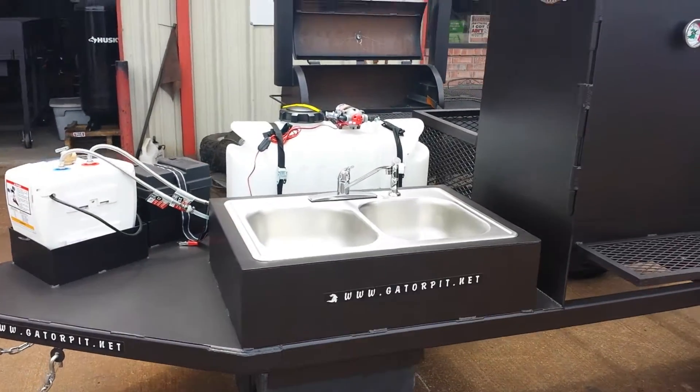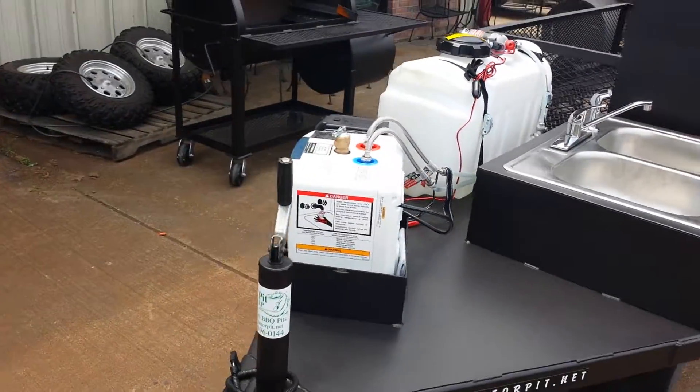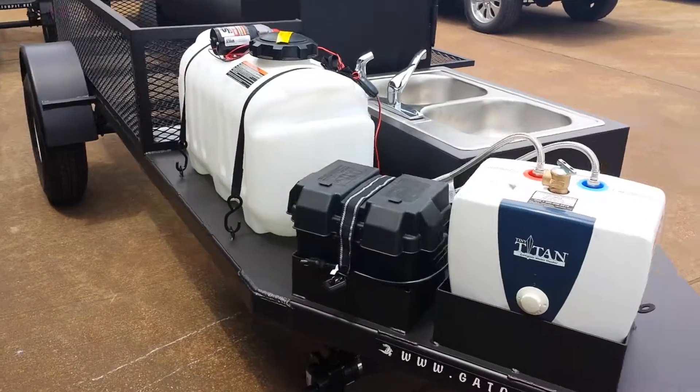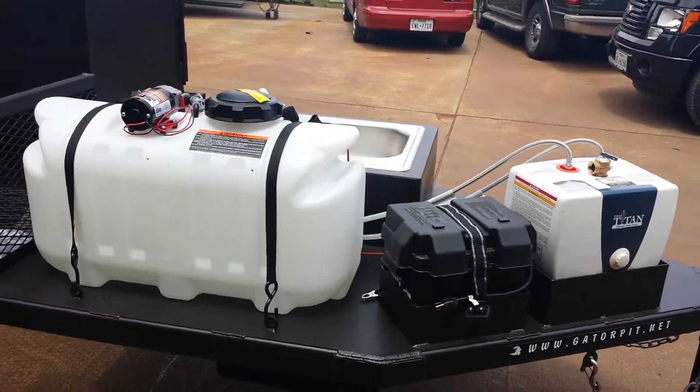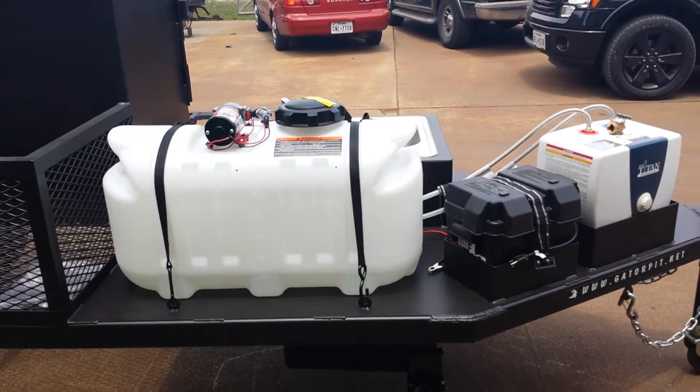Two-base stainless steel sink, hot and cold running water. You've got your water heater, your large freshwater tank, your RV marine battery to operate your pump. So if you don't have a power source, you can always have fresh running water due to the diaphragm pump and this RV marine battery.